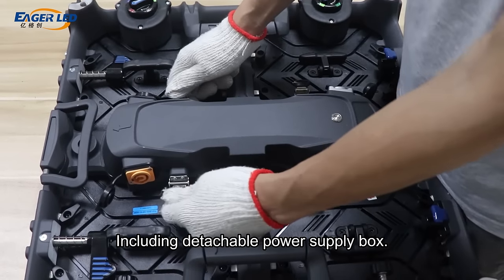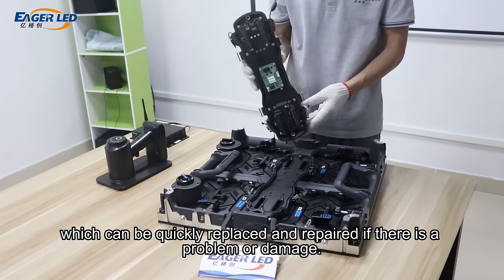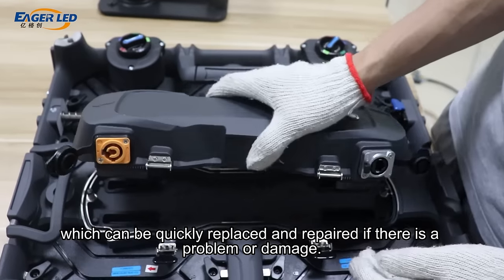Including a detachable power supply box, which can be quickly replaced and repaired if there is a problem or damage.